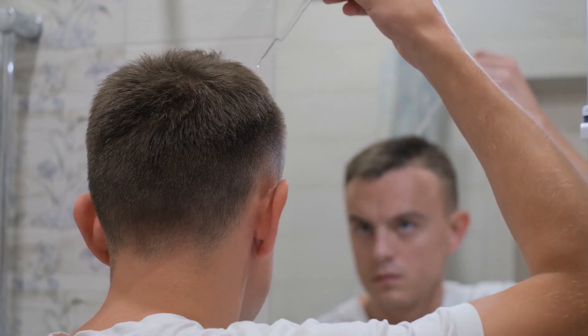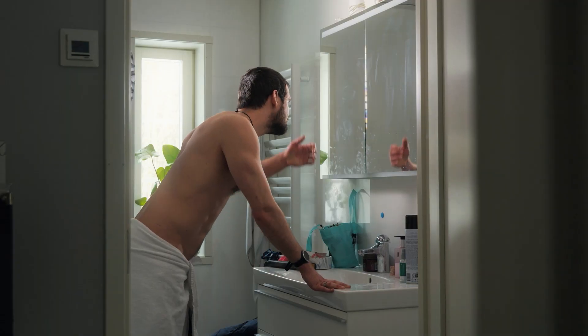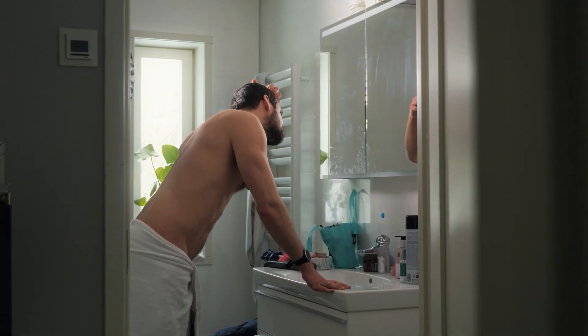Only apply minoxidil to a completely dry scalp. If you've taken a shower before application, make sure to give the scalp enough time to dry off completely. After application, allow your scalp to dry completely before using any hair styling products like gel or wax.